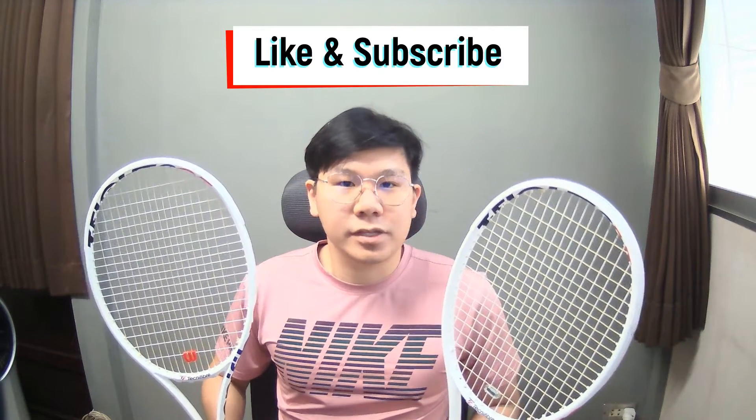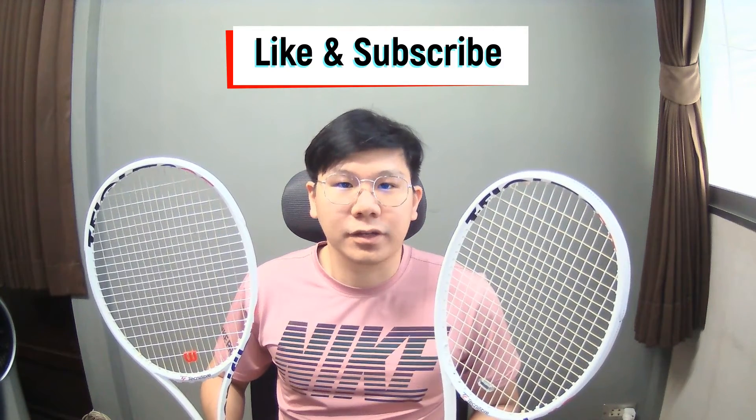The 300 also has 98 square inches head size and 16 by 19 pattern, but I don't want to try it because it's still head heavy balance. So I think if you can play with the 305, then probably you should go with it. Before we go to the court, please like this video and subscribe to my channel so you don't miss out on the next content. Thanks!